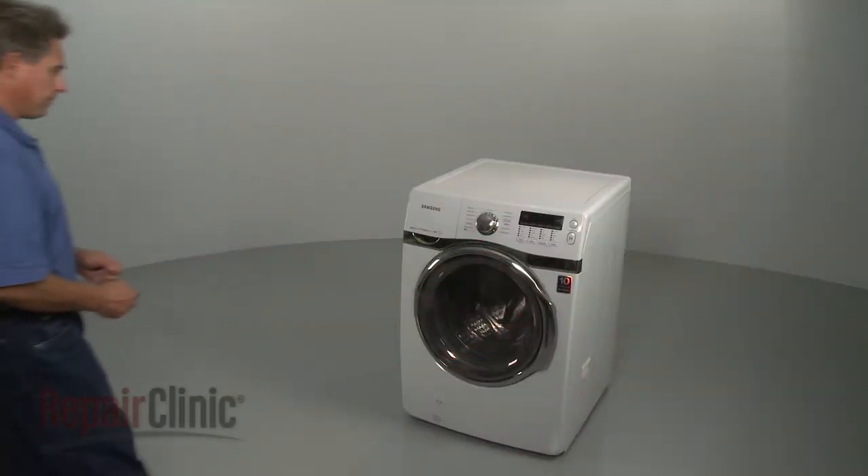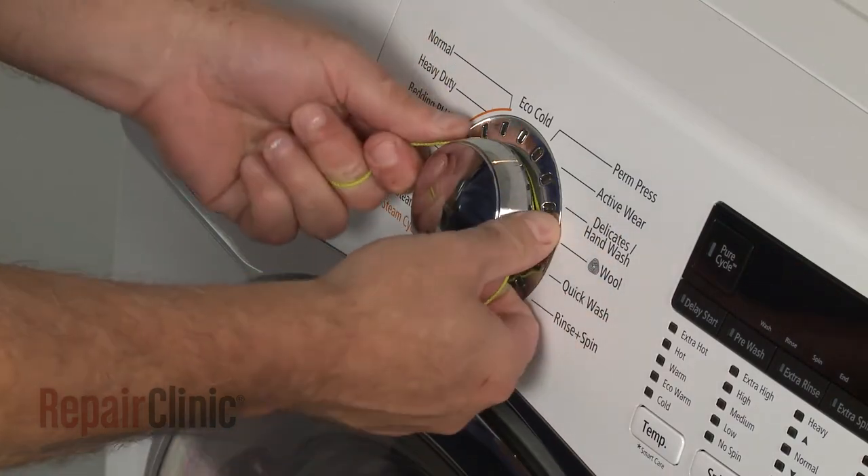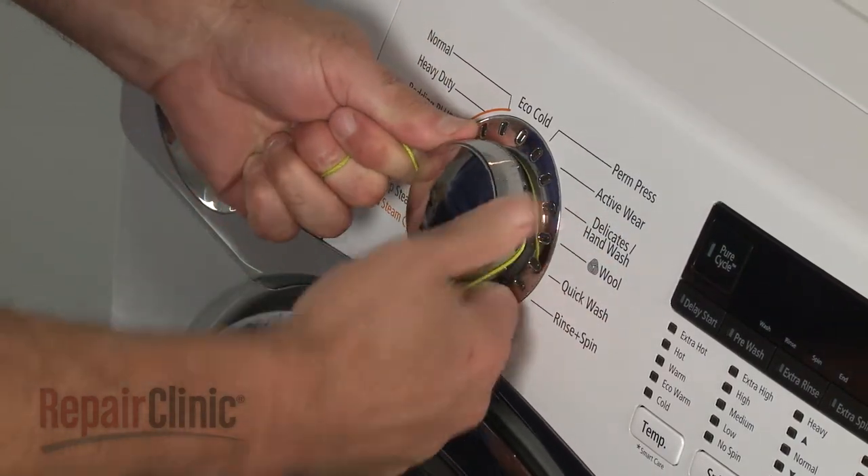To replace the selector knob on your washer, first remove the old knob from the control panel. You can use string or wire to help pry it off.